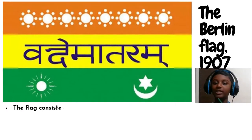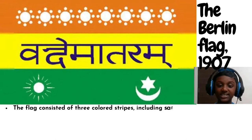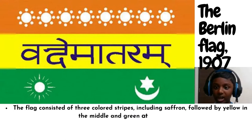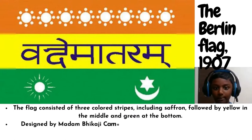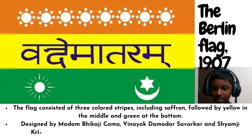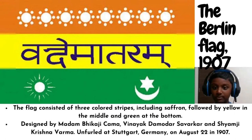The Berlin Flag, 1907. The flag consisted of three colour strips including saffron at the top, followed by yellow in the middle and green at the bottom. Designed by Madame Bhikaji Cama, Vinayak Damodar Savarkar, and Shyamji Krishna Verma, it was unfurled at Stuttgart, Germany on August 22, 1907.